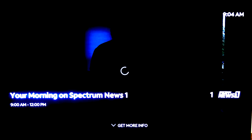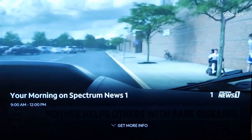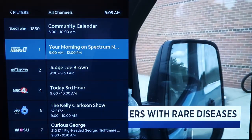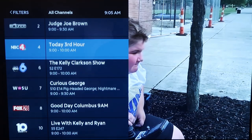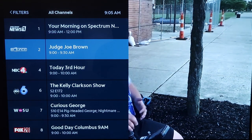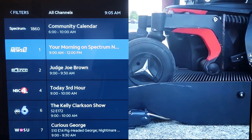Click OK, and then it takes you right to the program, just like that. And if you want to change channels, you'll just click over to the left and it brings up your sidebar. That way you can change channels, and then just hit OK whenever you select one. This is how you get the Spectrum app on your Roku device.